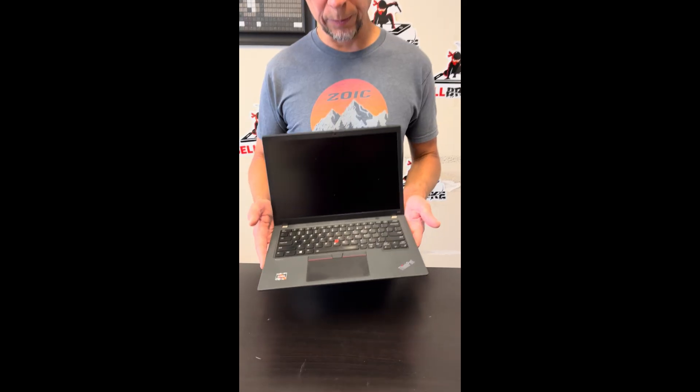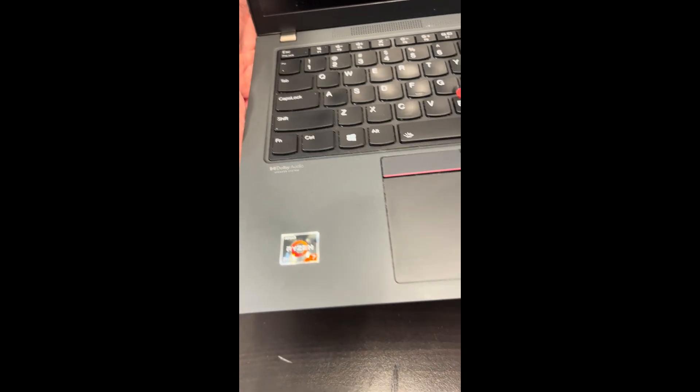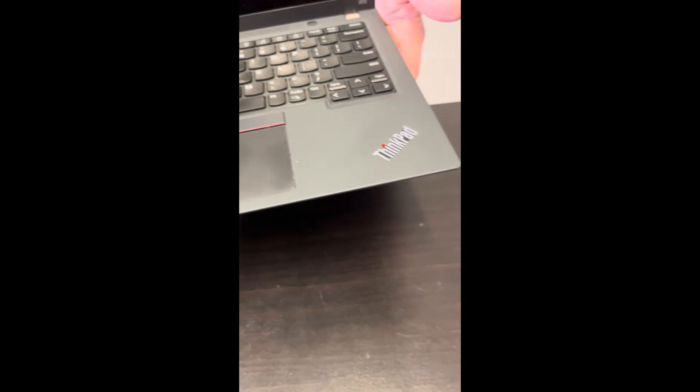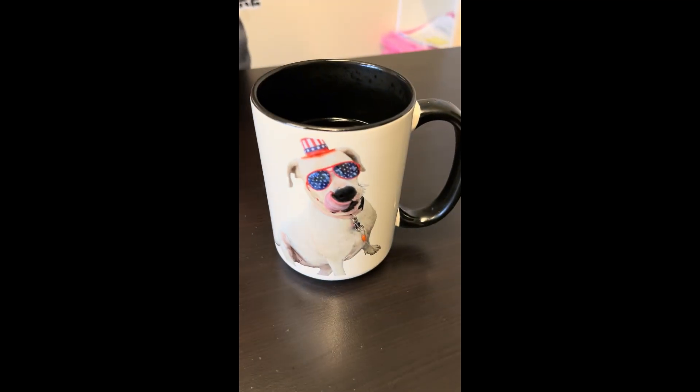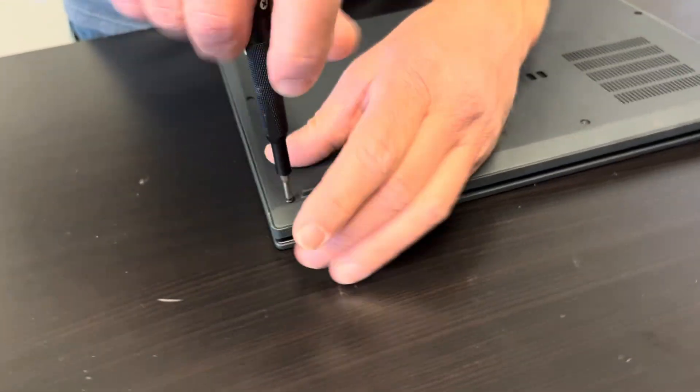Hello everybody, today we have the Lenovo ThinkPad X13 Gen 2 laptop with an AMD Ryzen 7 Pro 5850U. Let's take it apart and see what we can fix, replace, or upgrade. We'll start with the bottom screws.